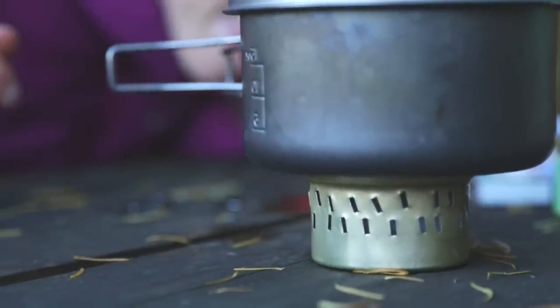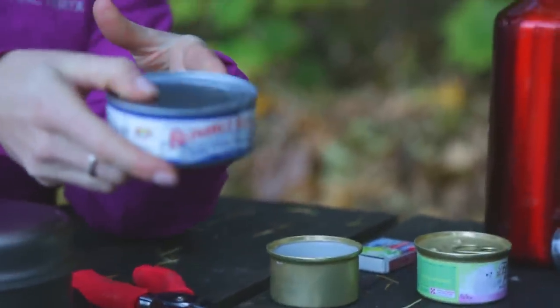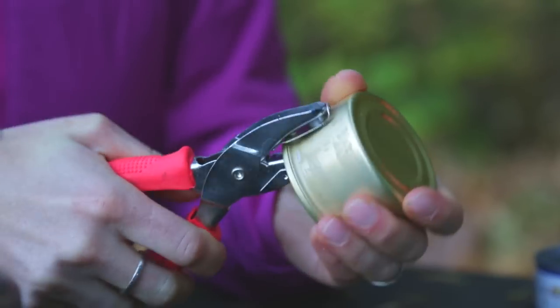All you need to make your own alcohol stove is a tin can. A cat food can works if you're just cooking for yourself, or a tuna fish can if you're going to be using larger than a one liter pot. Buy a hole punch — you might want to buy it from an arts and crafts store because it gives you a little bit of a longer reach.